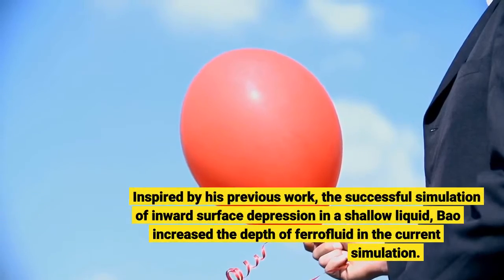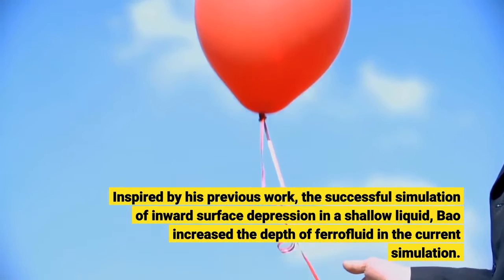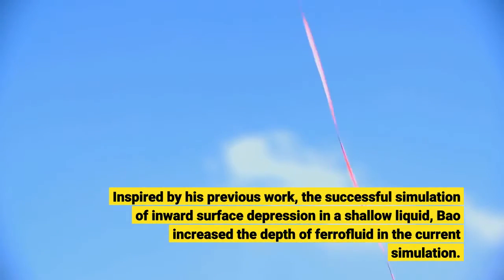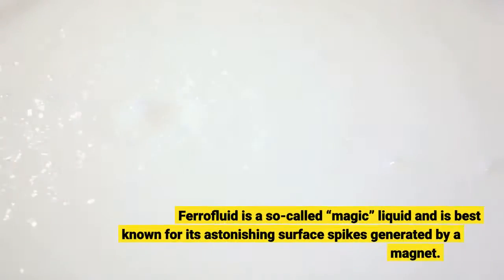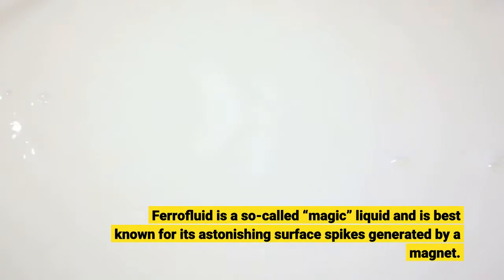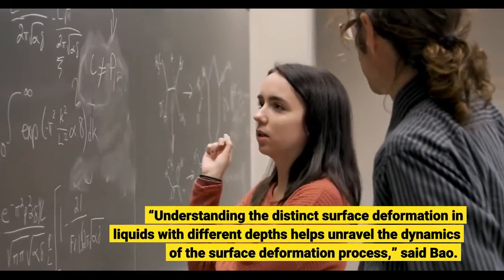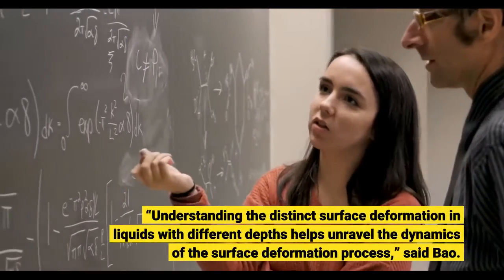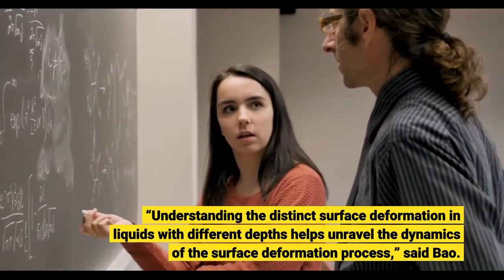Inspired by his previous work — the successful simulation of inward surface depression in a shallow liquid — Bao increased the depth of ferrofluid in the current simulation. Ferrofluid is a so-called magic liquid, best known for its astonishing surface spikes generated by a magnet. Understanding the distinct surface deformation in liquids with different depths helps unravel the dynamics of the surface deformation process, said Bao.